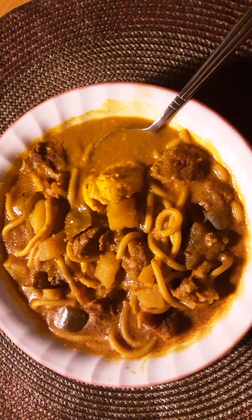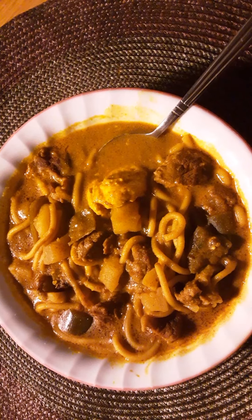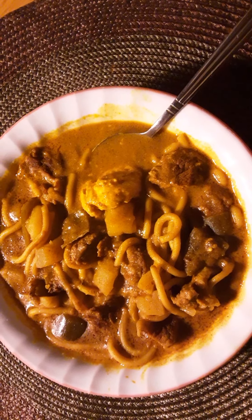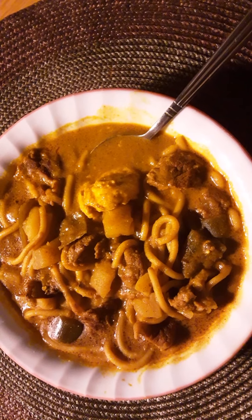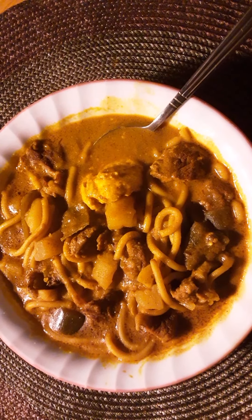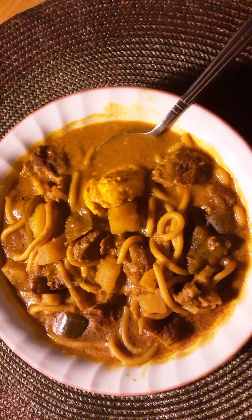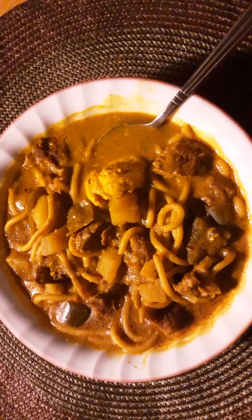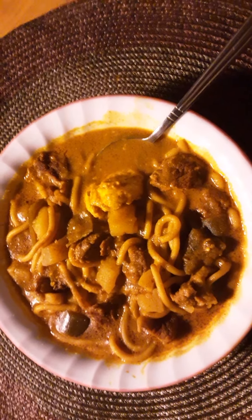I used to do that a lot when I was younger, when I first started learning to cook in my 20s. I had no experience and I put too much sugar and let it cook for a long time, then it still tasted like something was missing. I'd get confused about whether I needed more sugar or salt.